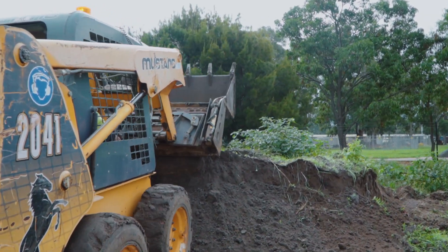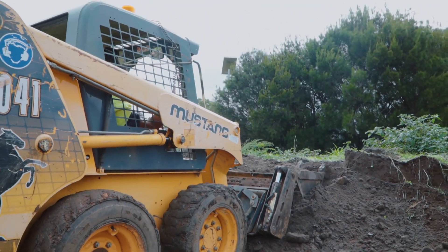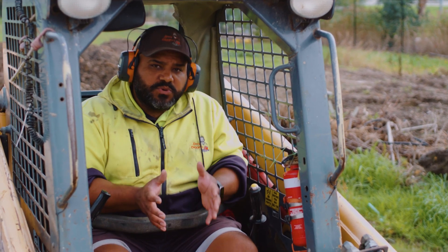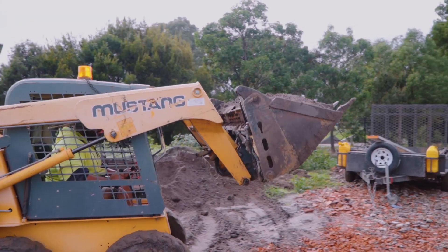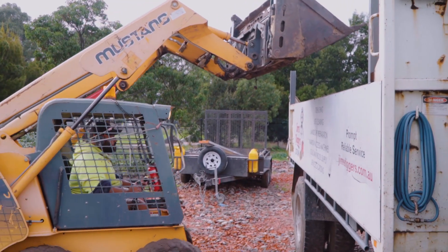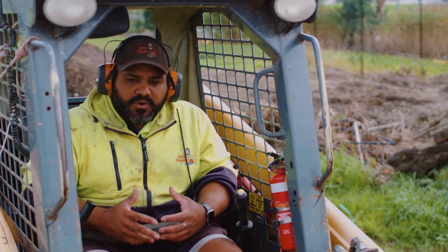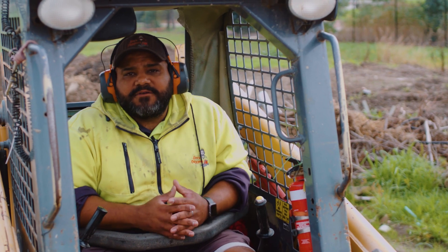We use an excavator to cut out a lot of swimming pools and spas or footings and stuff like that, and then we use this skid steer to bring the materials from the backyard to the front yard or the other way around, taken away if need be or brought the materials in again. Very handy machine, can carry a lot of quantity, very powerful and an integral part of our business as well.